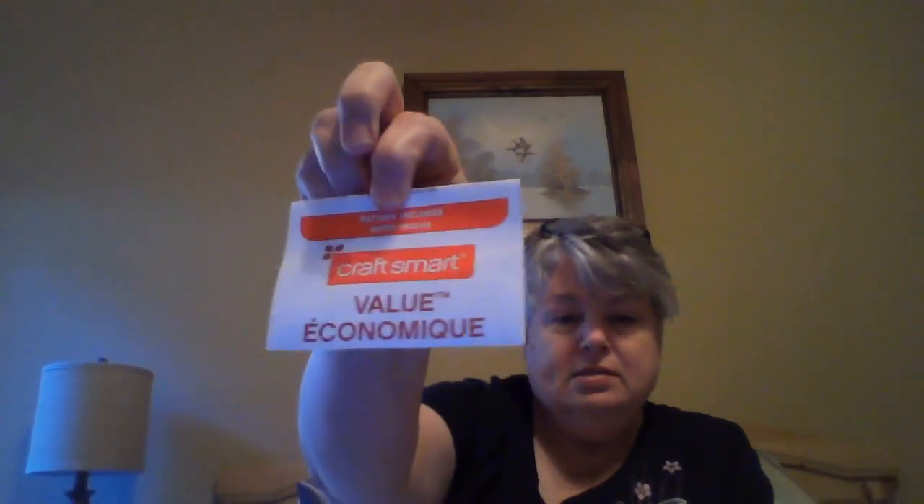As for what I'm using: the green I cut up because I wanted the pattern on the other side. It was 354 yards, seven ounces, full weight. The green is Craftsmart from Michael's — that's what I'm using for the green. The brown is Lion Brand Pound of Love, and the color is Umber — it looks like a light brown.